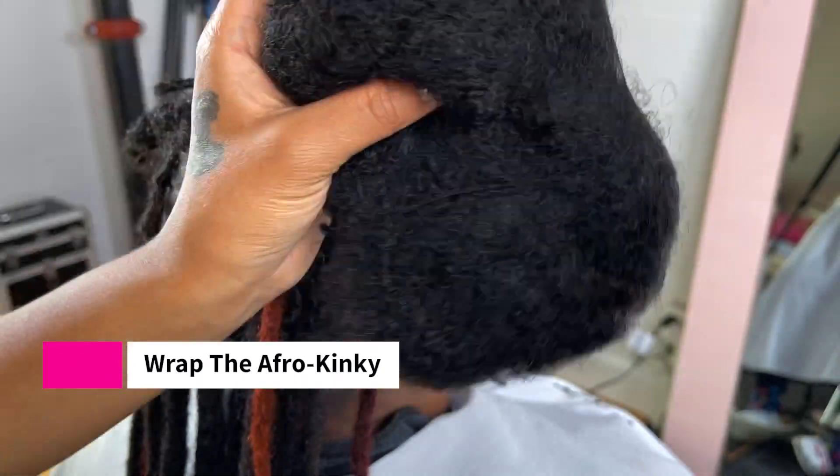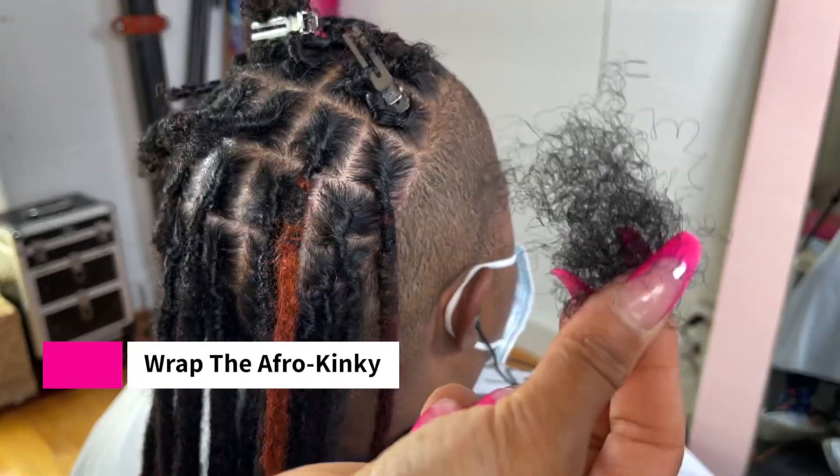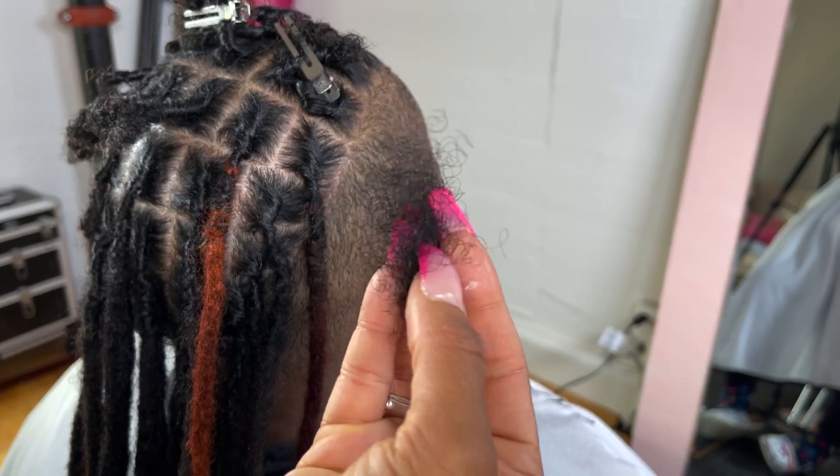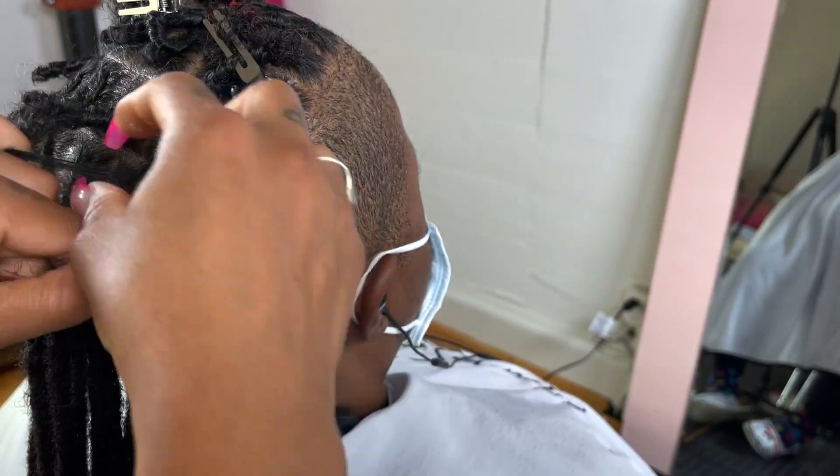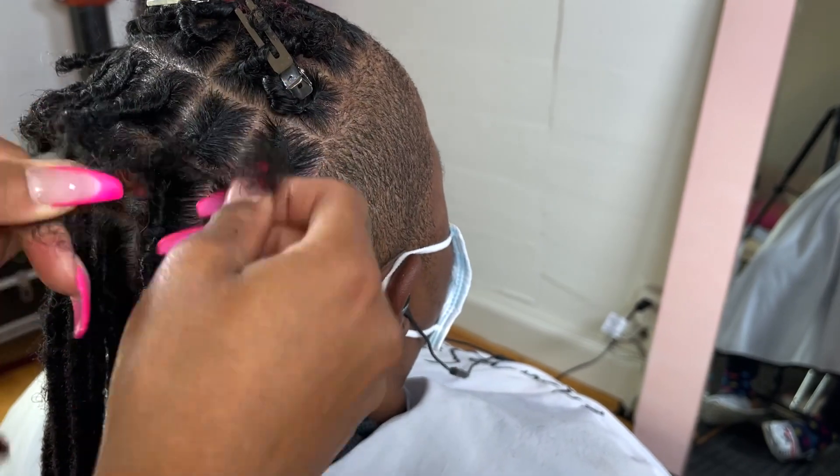Now I'm going to take my afro kinky hair and use color number 1b because that's going to match the top of her hair. I'm going to blend it next to her scalp, wrapping it until it goes close to her scalp so it can really blend in with her natural hair.